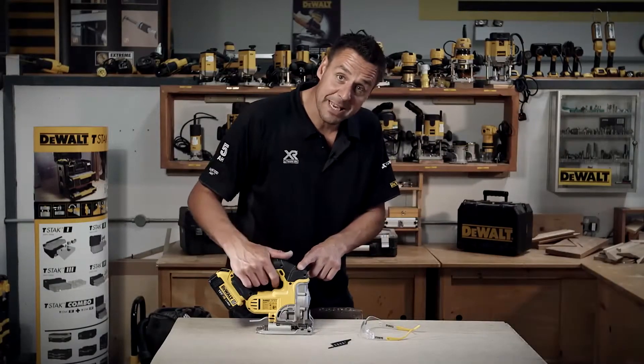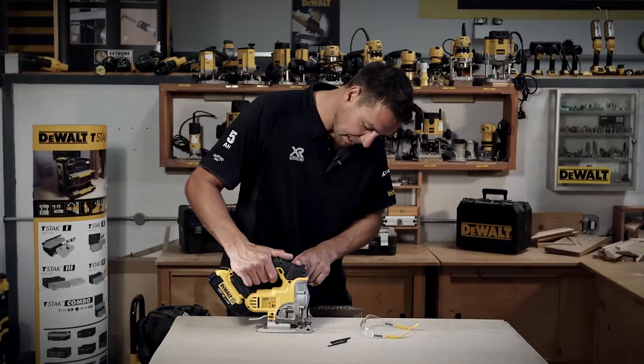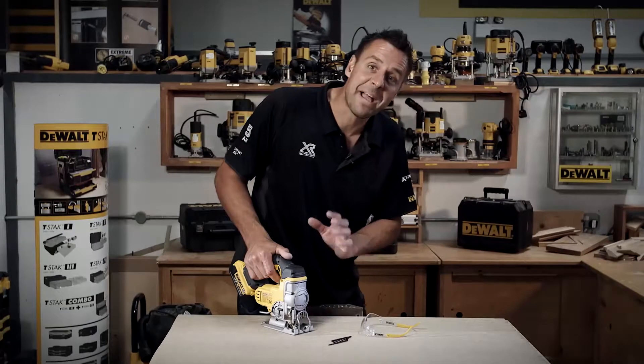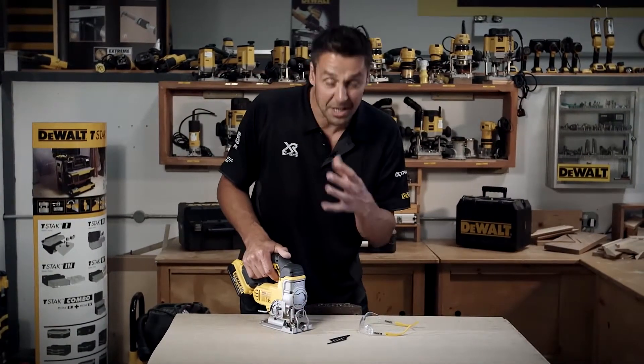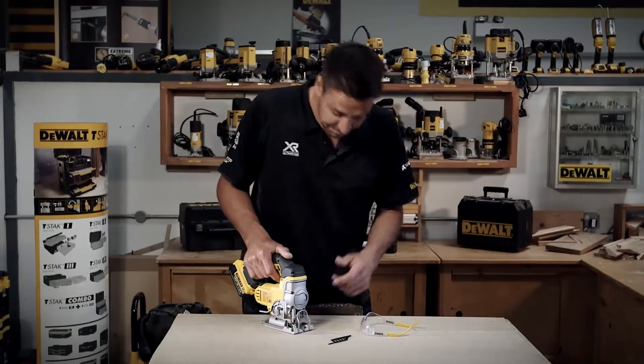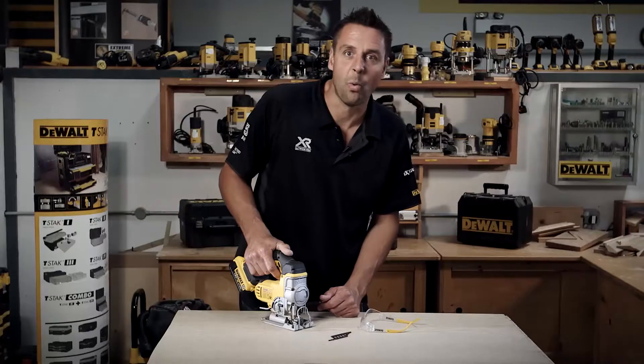You'll notice that the speed is controlled by the trigger — pull it on slowly and the pendulum moves very slowly. Cutting through something like this sheet, you need to cut through fast to clear the waste material. Trigger completely depressed — wowza.